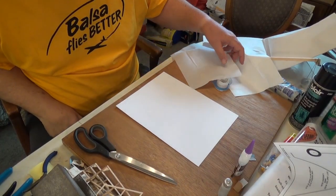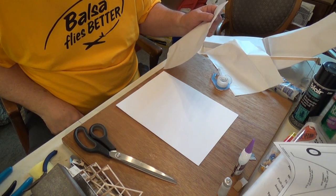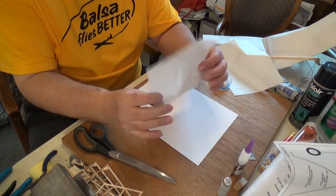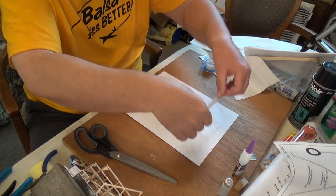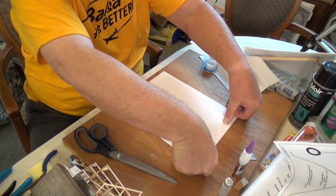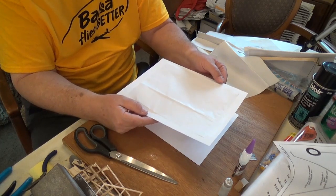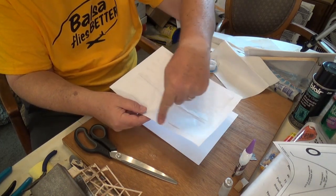We are going to do something special with the decoration of this model. We're going to have printed words on the wing and it's going to look great and so easy to do. Get some regular printer paper, get some tissue, a piece of scotch tape, and you tape just one edge on it. I'm going to send this through my inkjet printer. I put the words or logo or whatever in the middle, not right on the edge. Here's how my words came out — not bad. So now I've got snappy printed words to put on the wings.